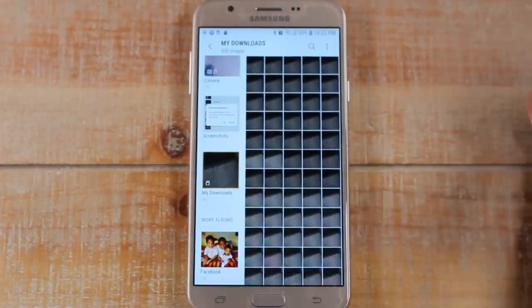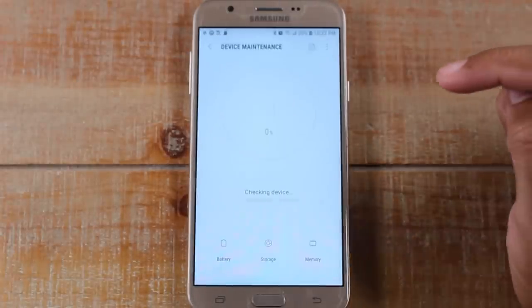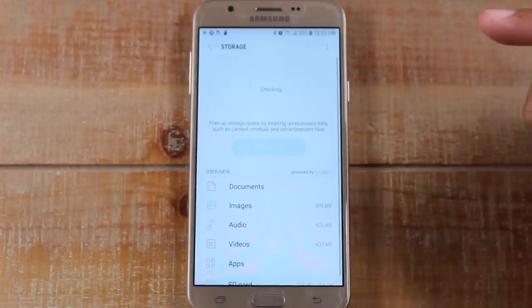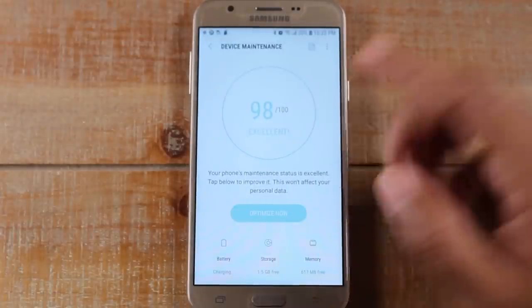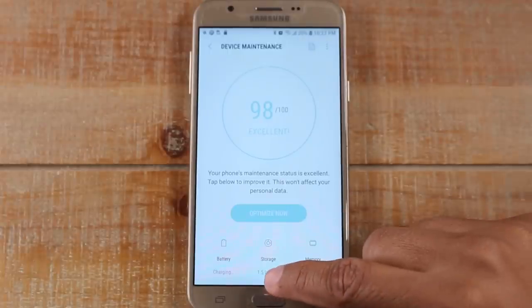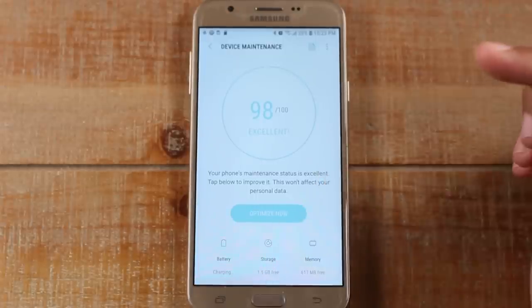Now let's go home, go to Settings, Device Maintenance, and Storage. You'll now see that we actually have about 1.5 gigabytes of storage free. Moving all those pictures freed up about 800 megabytes, which is a decent amount. Here's one more tweak I'll show you.